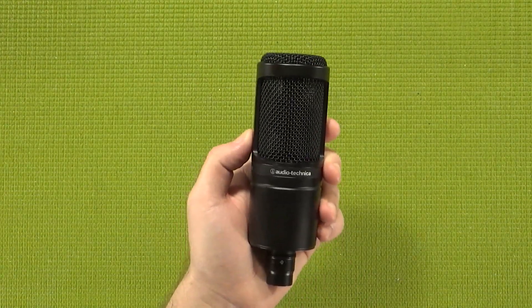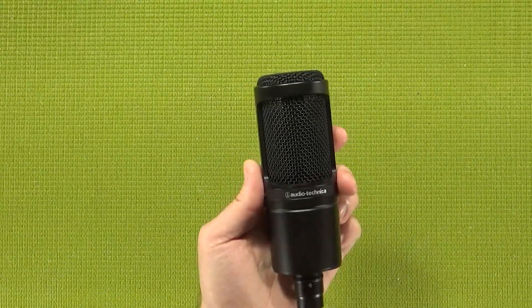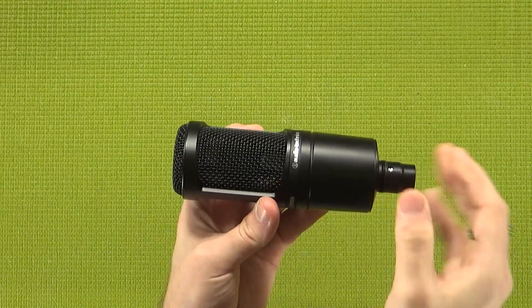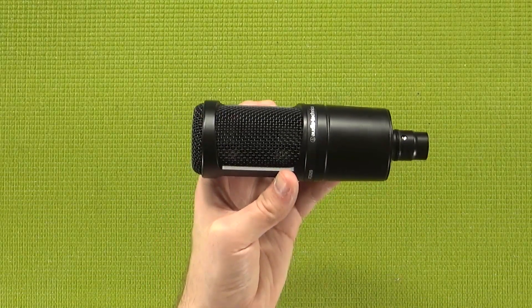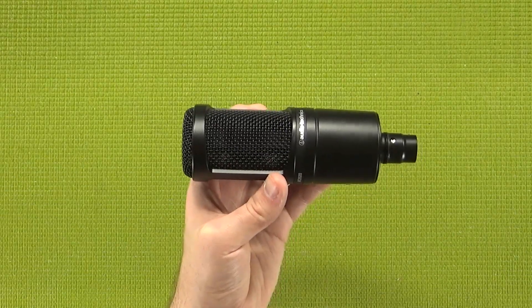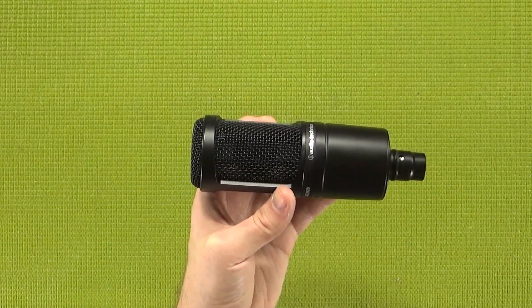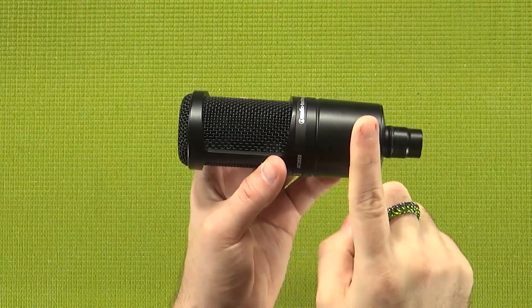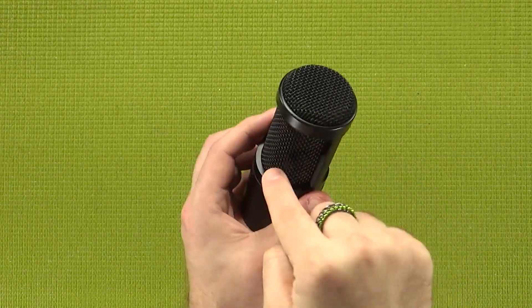I feel like the AT2020 is a very well-made microphone. Not only does it feel good in the hand thanks to its weight, which they accomplished using a full metal construction — unlike the Blue Snowball I talked about last week, which cheated and uses a 3mm metal plate inside — but I'm a huge fan of the matte finished grill here.